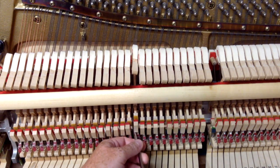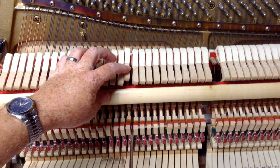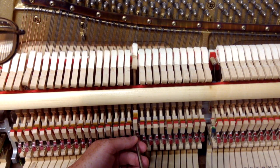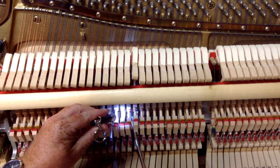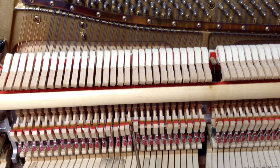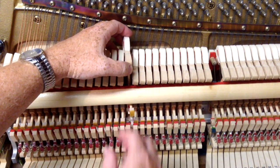Sometimes you can just loosen the flange screw — I've got an action flange screwdriver with a combination tool handle here, which we sell in our store. There's a flange screw that holds the hammer flange on, and sometimes you can just loosen it, push the hammer over a little bit, and it'll adjust itself. I'll try that — loosen the flange, hold the hammer to the right, then tighten it back up. Sometimes that works, but in this case it's not going to, so I'm going to take the flange screw all the way out, remove the bridle strap, and lift the hammer out.